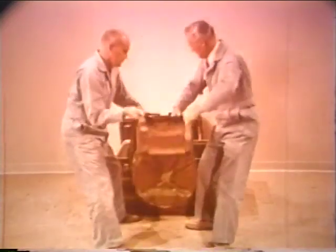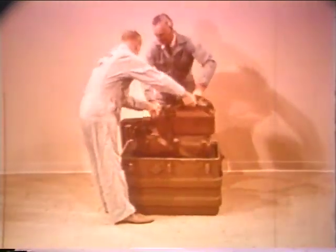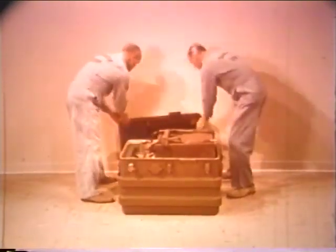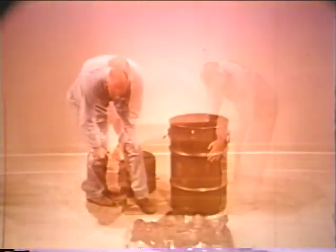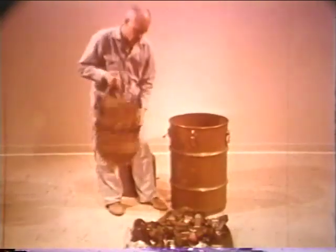If the bomb is to be emplaced under 25 to 100 feet of earth, or 50 to 200 feet of water, the bomb is protected by an underwater pressure-resistant case. The underwater pressure case, with the bomb installed, is shipped and stored in this bomb-type container.